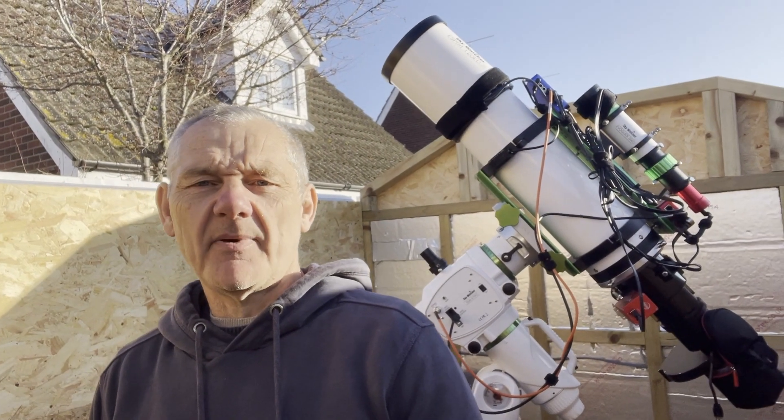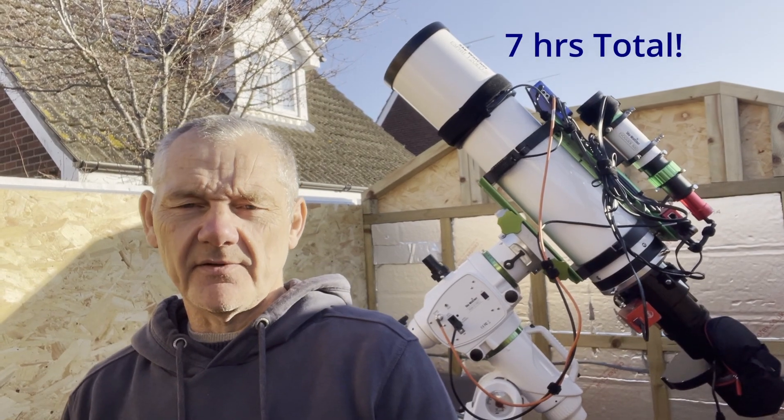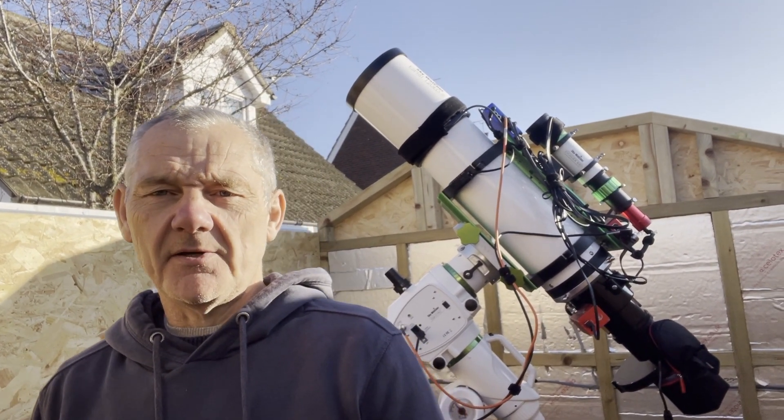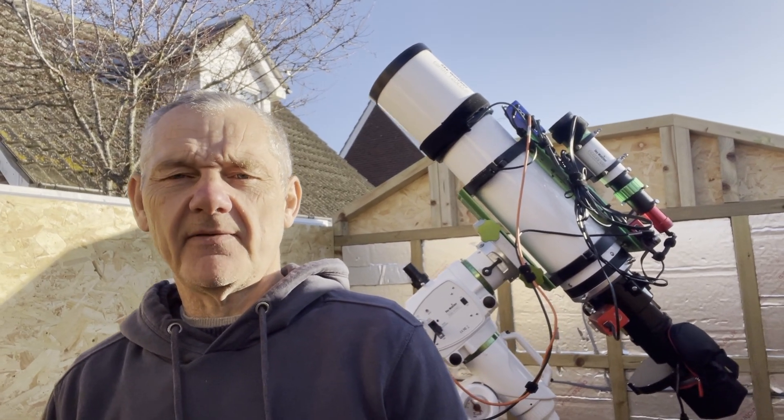I managed to get about five hours in total over two nights on the Elephant's Trunk. I don't know how many of those subs I can use yet — I'll check that out and put together an image hopefully.